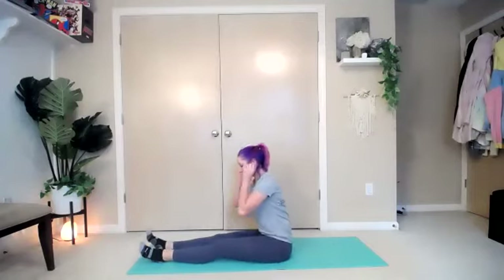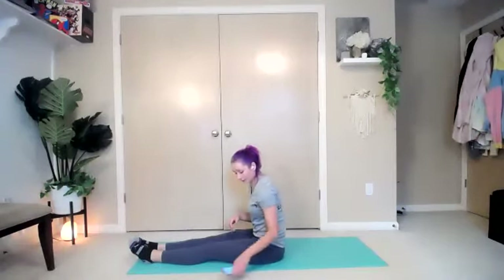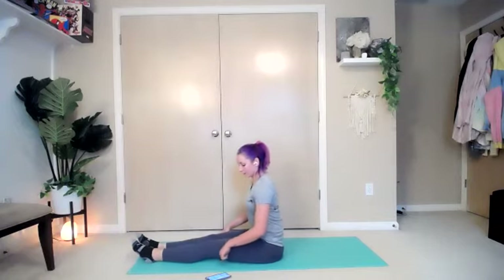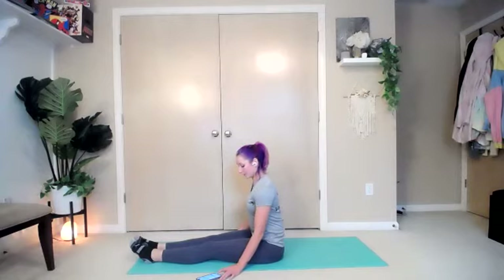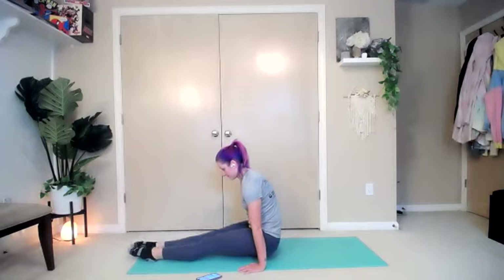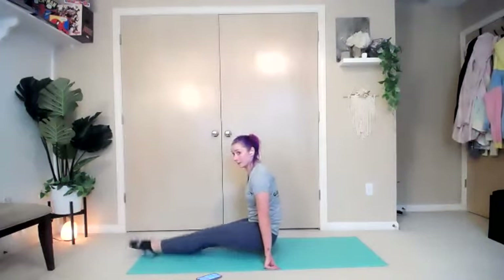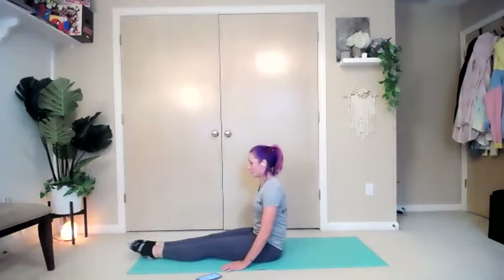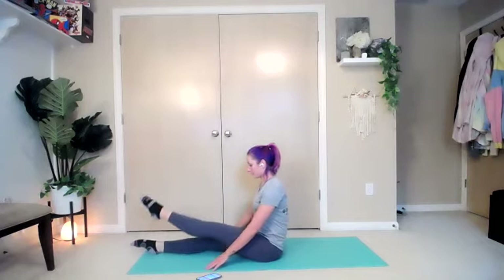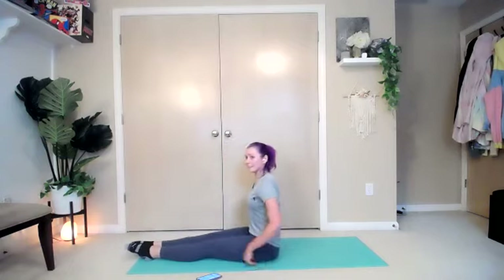L-sit or leg lift. Sitting up nice and tall — the hardest part of these is to keep a flat back and not want to just curve over. Hands out — choose whichever one you want to do or a combo. Inhale in and go. You can even do a combo of holding yourself off the ground and adding in those leg lifts. Almost there — four, three, two, one — and break.